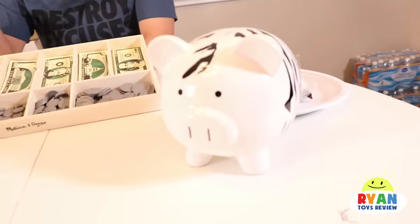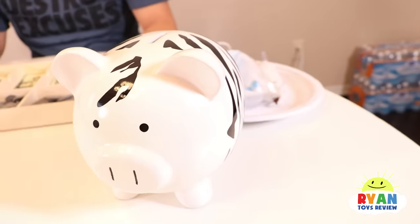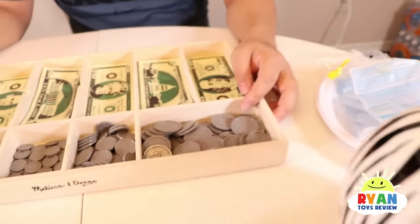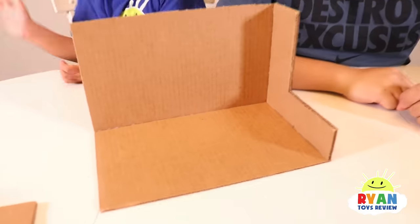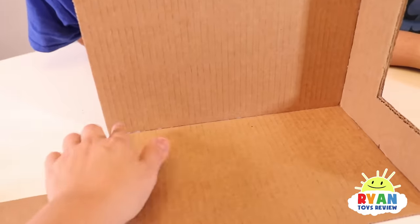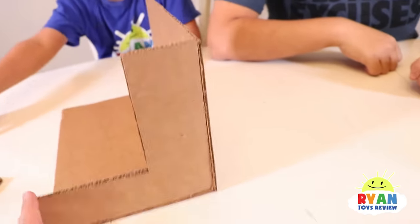He also has a piggy bank here that he's been saving over the years with real money. We're going to try to sort it out once we make this, to see if it works with pretend play money and let's see if it works with real money. You think it's going to work? No. Alright, let's test it out. So far, we made this - we cut two equal pieces and glue it to make an L shape on the side. Pretty simple so far.